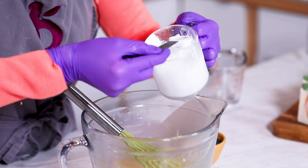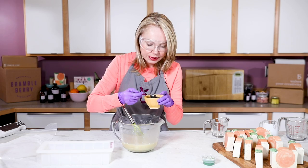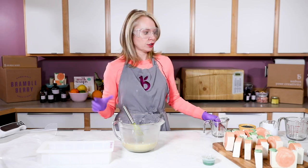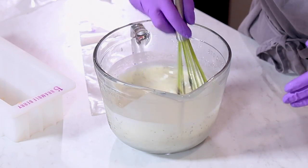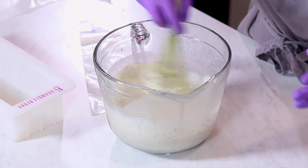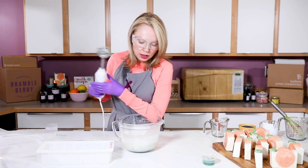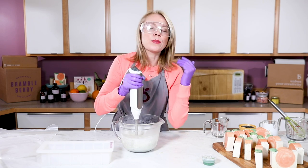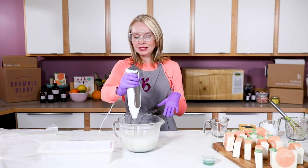Now adding poppy seeds and titanium dioxide to this main batch — one tablespoon of titanium dioxide, which has been fully mixed with a lightweight oil with no clumps. Then one teaspoon of poppy seeds just to give it a little bit of texture and interest, but not so much that it ends up being a super exfoliating soap. Whisking in my titanium dioxide and poppy seeds — we're at a really nice, thin, very workable trace. I'm going to go ahead and do a little stick blending so my poppy seeds fully suspend and my titanium dioxide is fully mixed in.